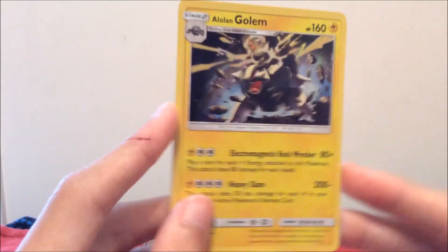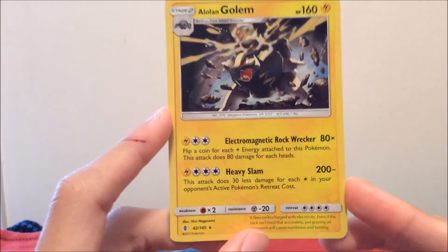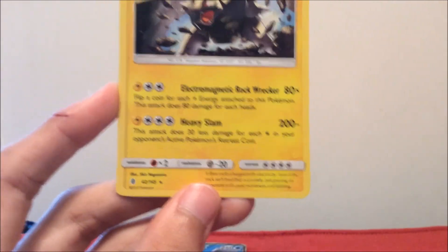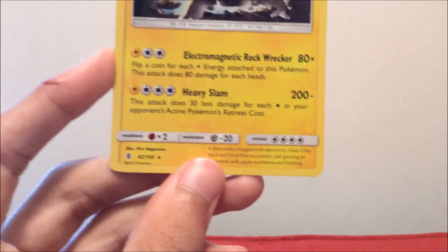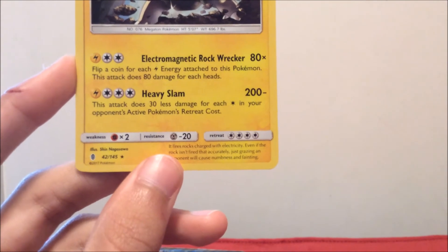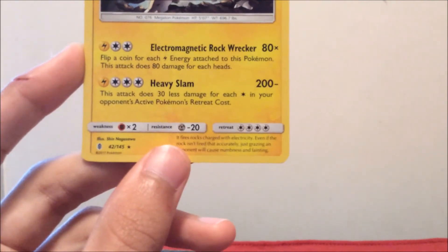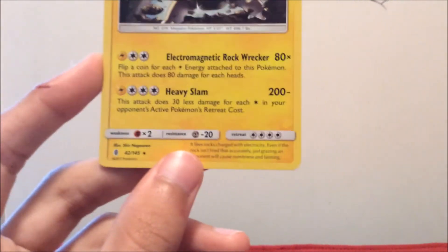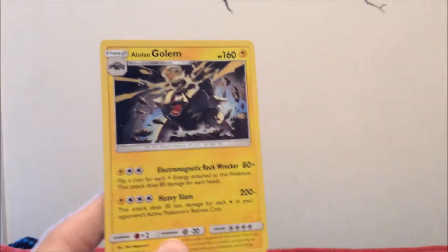Here's the code card guys. Still not a bad pack — look at this Alolan Golem: 168 HP. It has Electro-Magnet Rockwrecker — flip a coin for each Lightning Energy attached; this attack does 80 damage for each heads. Heavy Slam does 200 minus 30 for each retreat cost of your opponent's active Pokemon. So if they had no retreats it could do 200 damage — that'd be amazing, especially in the TCG. I could see this card being really good against Steel types.